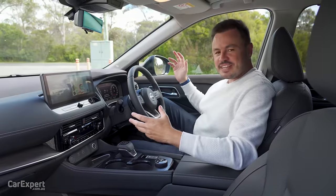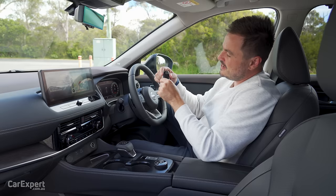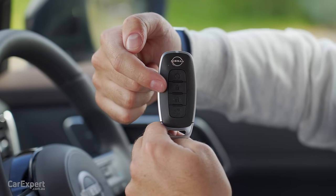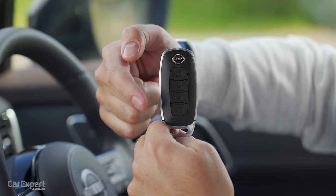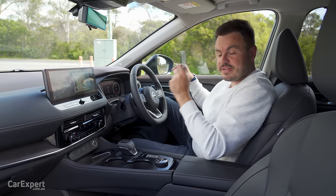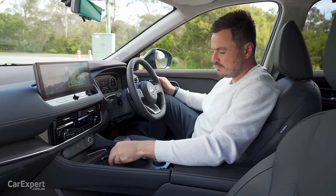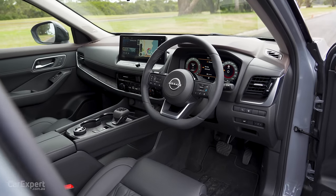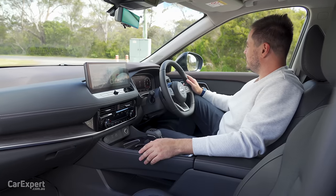So we are inside the X-Trail. Let's kick off with the key — new key. Nissan up the top there, remote start for the engine, lock, unlock, boot. Love that metallic finish on the edge of the key as well. It's a proximity sensing key so you can leave that in your pocket. Once you're inside, you have a push-button start down here. How much better does this look than the old X-Trail? My goodness, it is really nice.